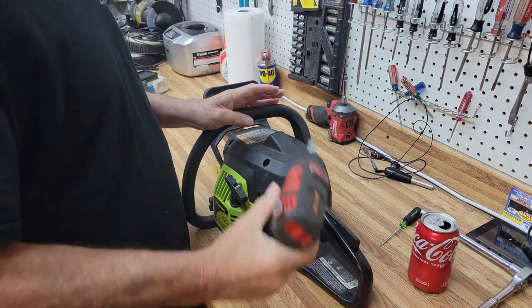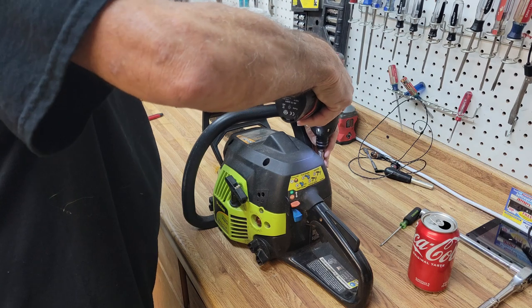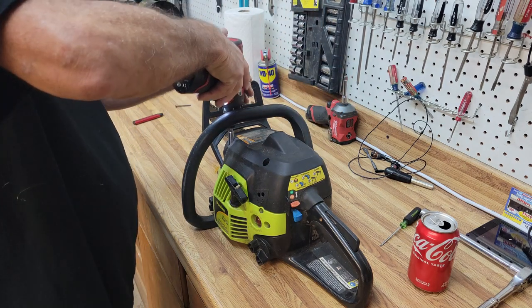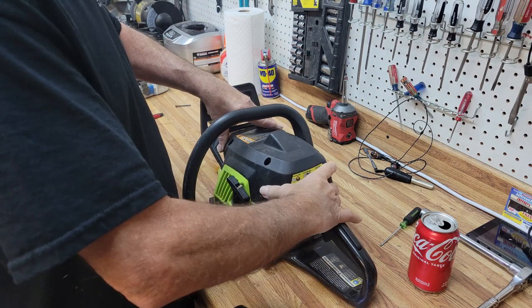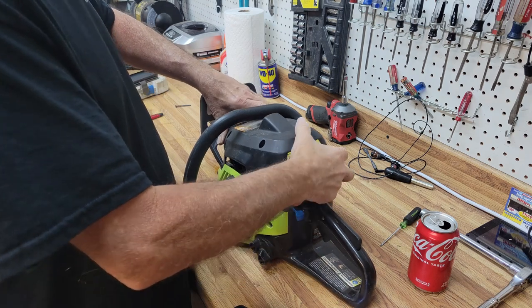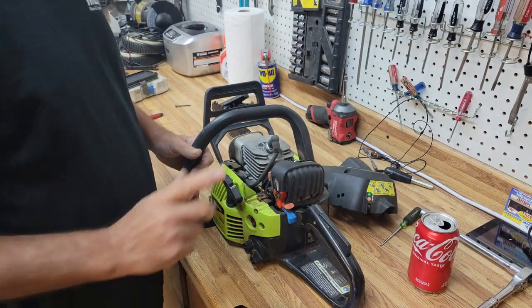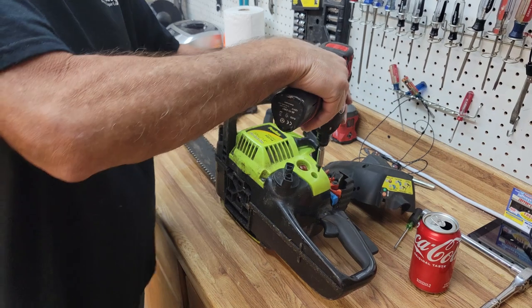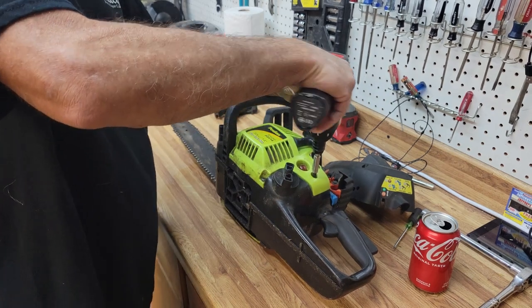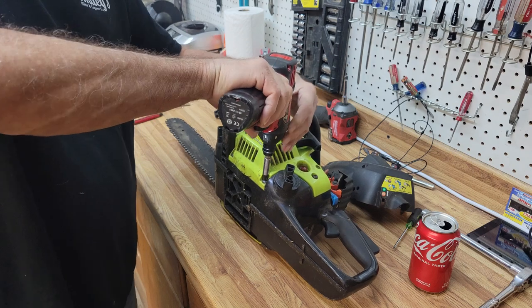Let's go ahead and put a new one on. The first thing we're going to do is pull the top off and get it out of our way. Each chainsaw is a little bit different and the covers are on a little bit differently, but I chose this one because it's got a super common cover set — probably about 80 percent of home use chainsaws out there use this basic cover set.